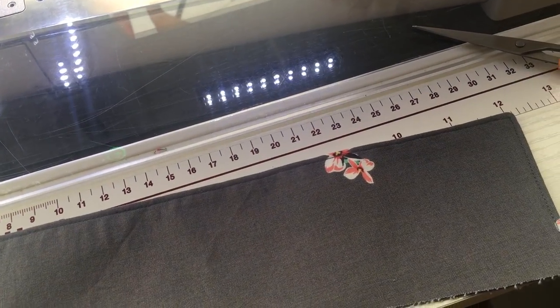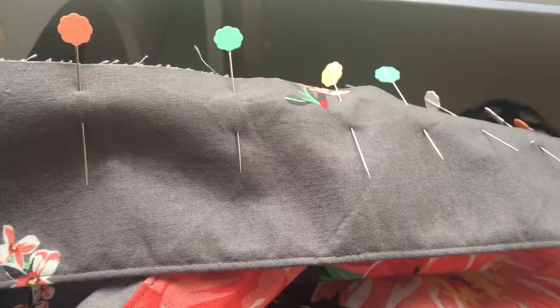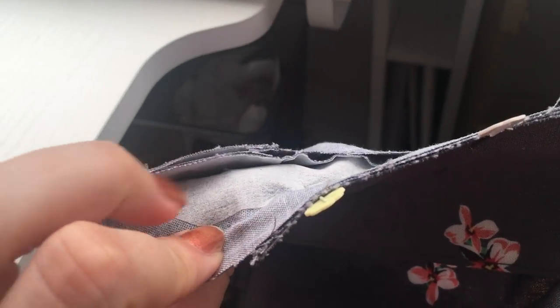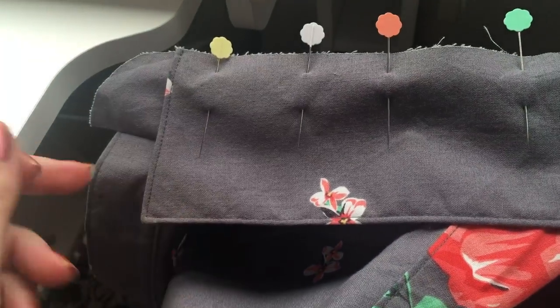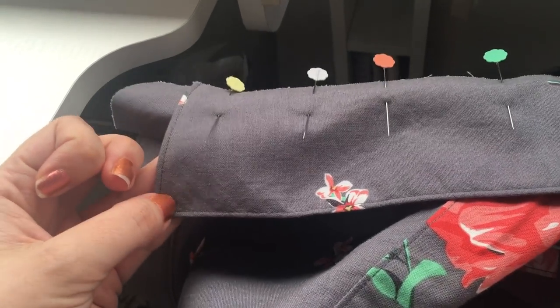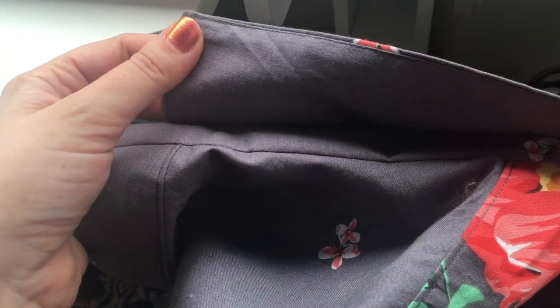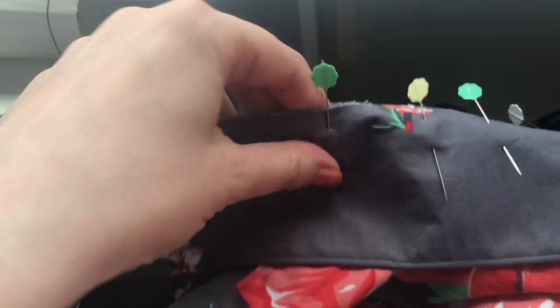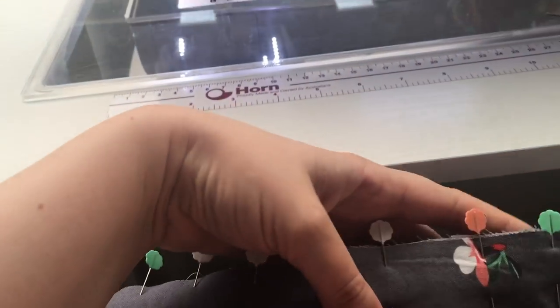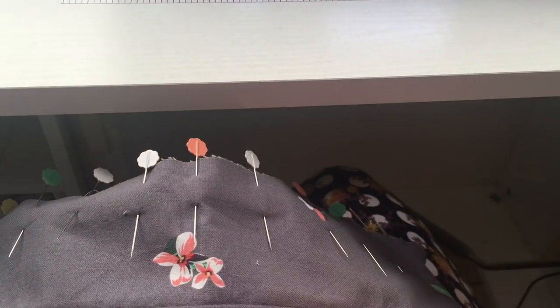Now to attach it to the collar stand. Pin your collar to the upper or outer collar stand — the interfaced collar stand that has been attached to your shirt dress. Make sure the upper collar is facing you and the under collar is facing the collar stand, so the interfaced side is facing up and out, and the uninterfaced, smaller side is facing the collar stand. Match your notches on both sides, pin all along there, and sew at five-eighths of an inch seam allowance.